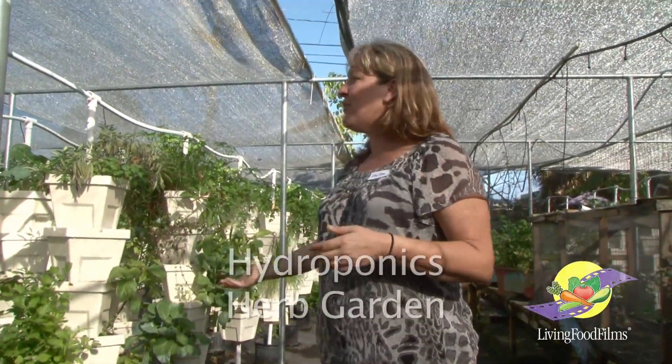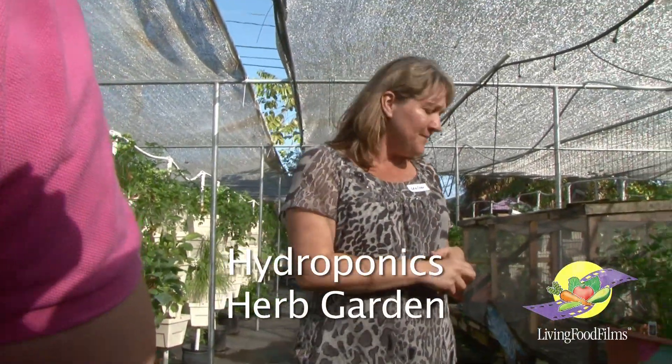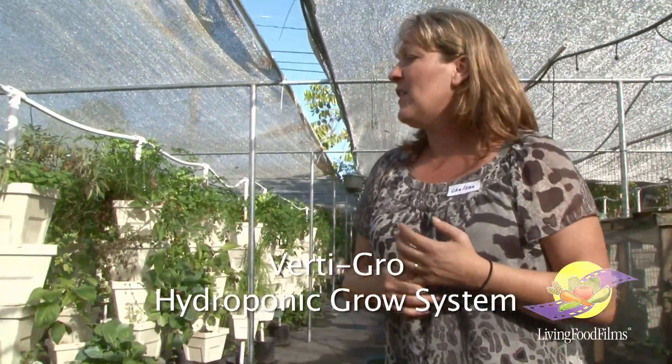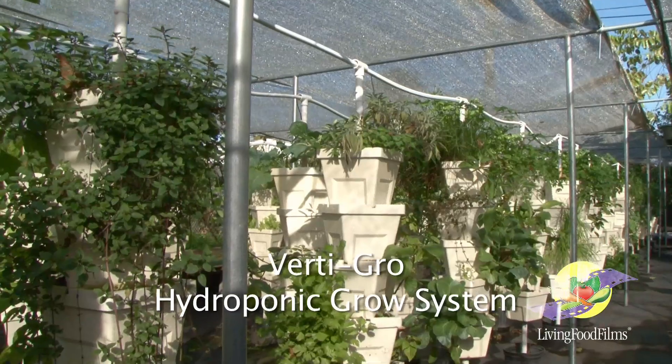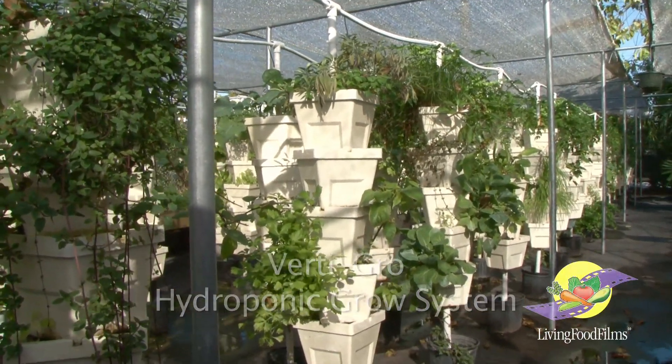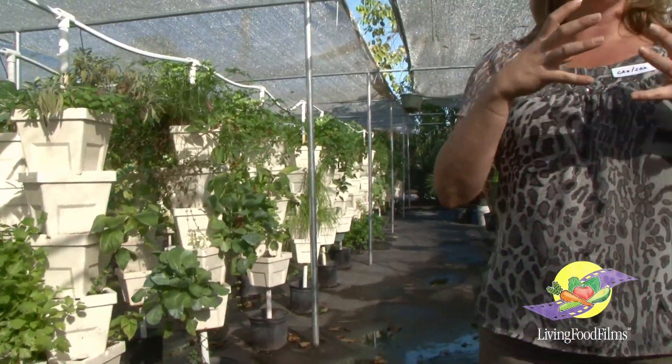This out here is our hydroponic herb garden, and hydroponics is one of the ways that we grow food here on the farm. This is a drip irrigation system and it's actually very easy. My professor is the creator of this particular system, which is called Vertigro. It's about stacking polystyrene pots on top of each other, and we use coconut coir as the medium that the plant grows in — so it's not actual soil.